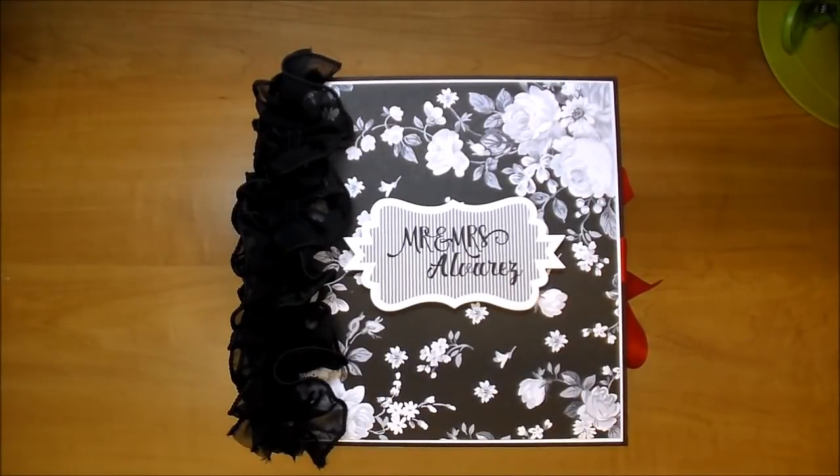Hi, it's Corrine for Wild Orchid Crafts, and today I'm sharing a flip through of a chunky album that I've just completed. This is a wedding album, and this was a custom ordered album. I've used lots of gorgeous Wild Orchid Craft products, so I'll be sure to link those down in the description box, as well as over on my blog, and I will also link you to Wild Orchid Crafts.